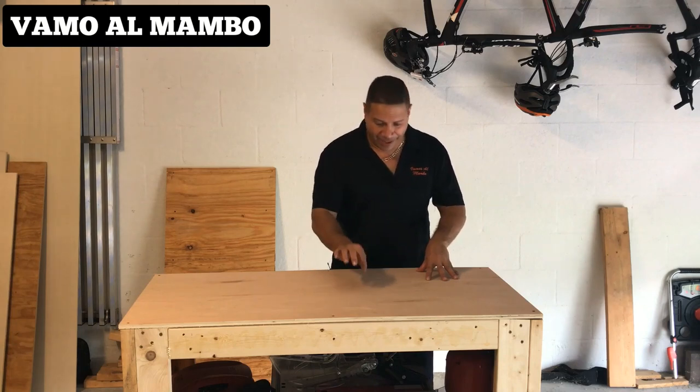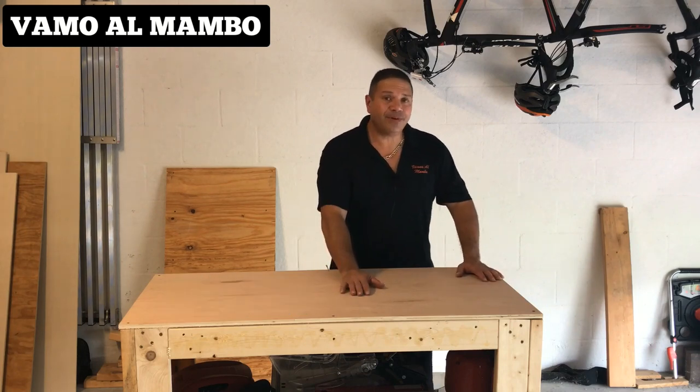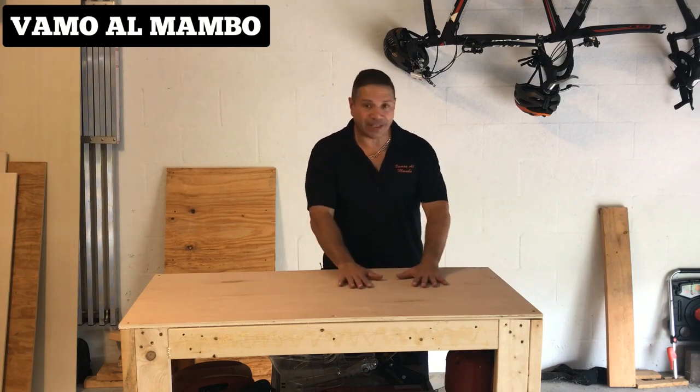Modificación número uno: le cambié el panel a uno que se llama Maple. Es todavía media pulgada, pero ahora bien lisecito, nítido para trabajar.